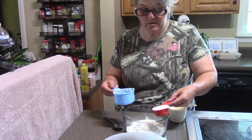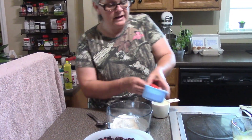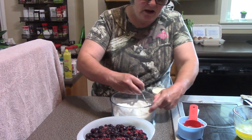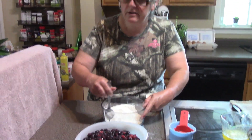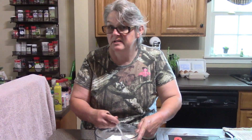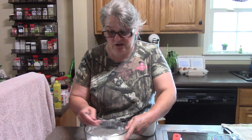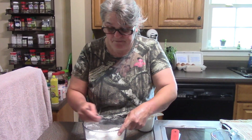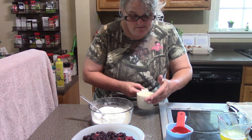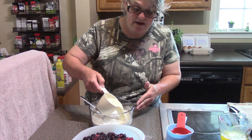I have flour — I'm using self-rising flour — and I have sugar. I'm just going to mix that together first. By mixing these two dry ingredients together before you add any of the wet ingredients, you reduce the lumps that you get in your final cobbler.